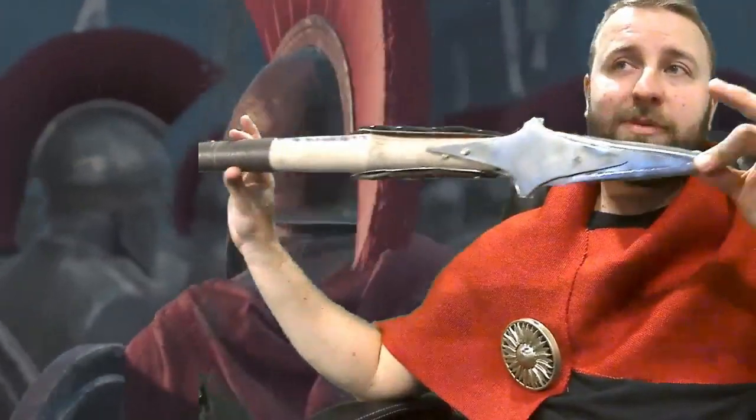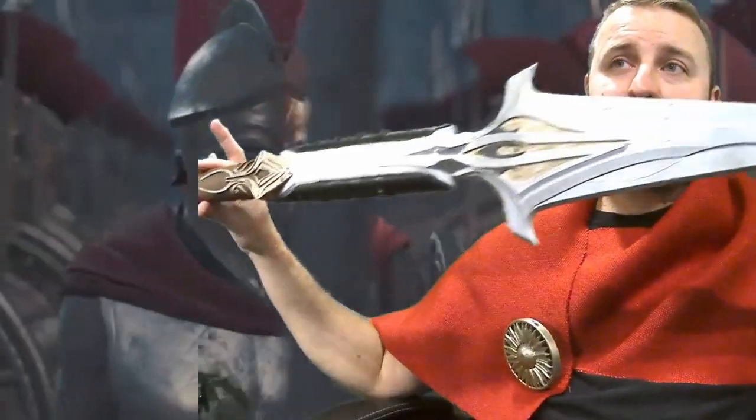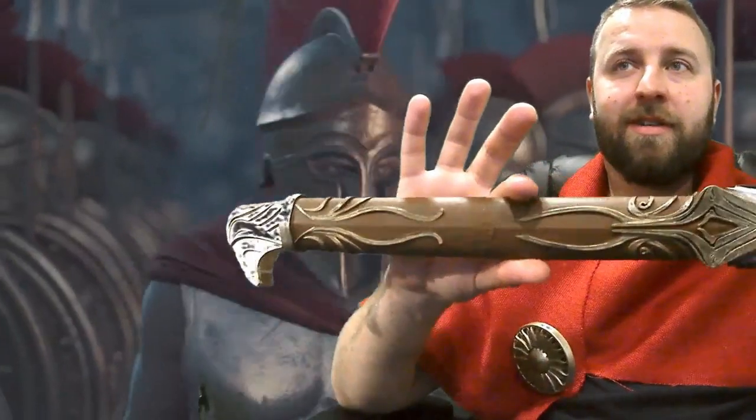As you can see the beginnings of, I made the blacksmith version of King Leonidas' spear and a 3D print, high detail version. Let's get started. I'll show you how I made them.